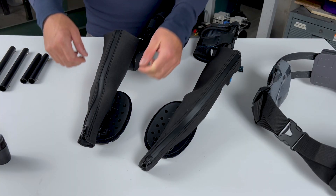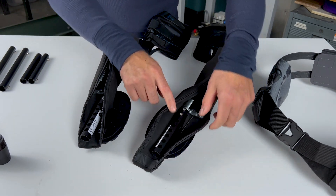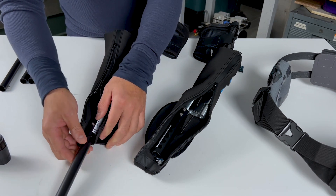To assemble the device, start by unzipping the knee-spring cover to reveal the upper torso tubes. Insert the correct size lower torso tube into the upper tube and slide them to the settings suggested in the operator manual.